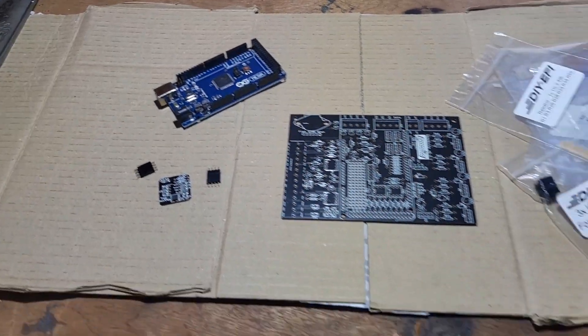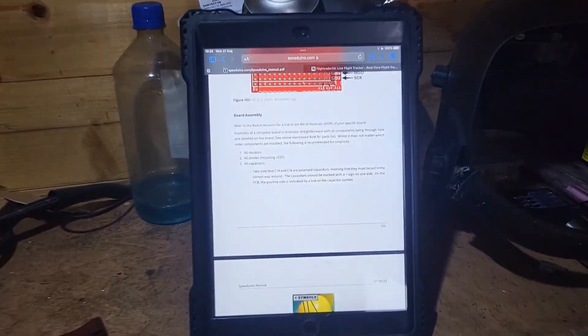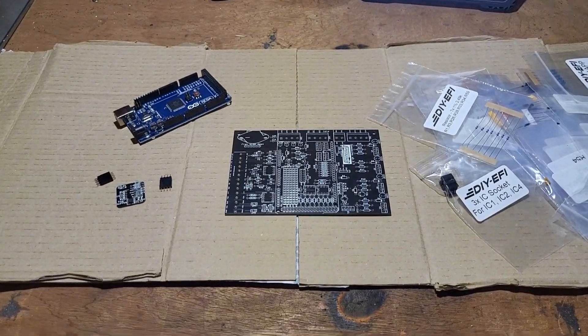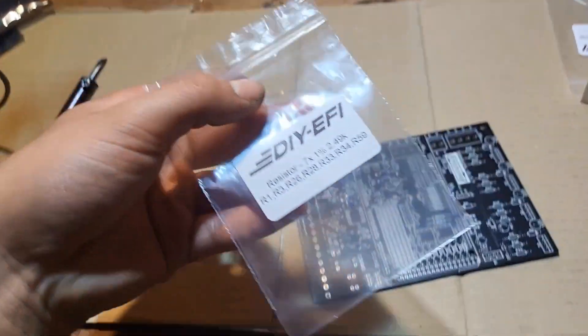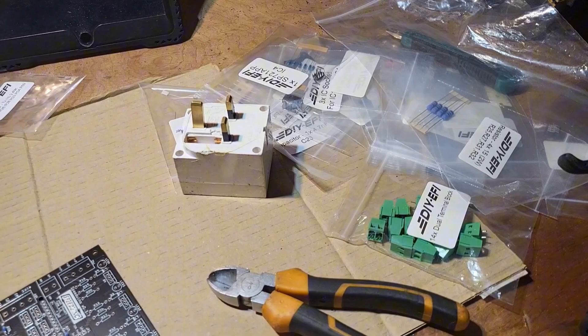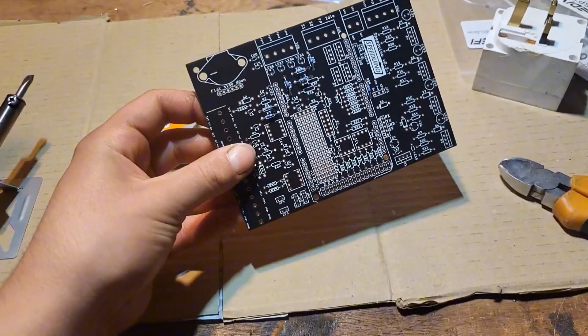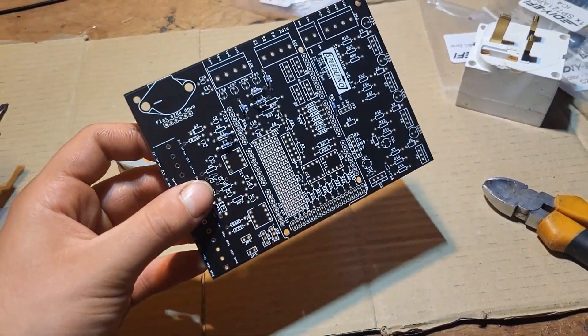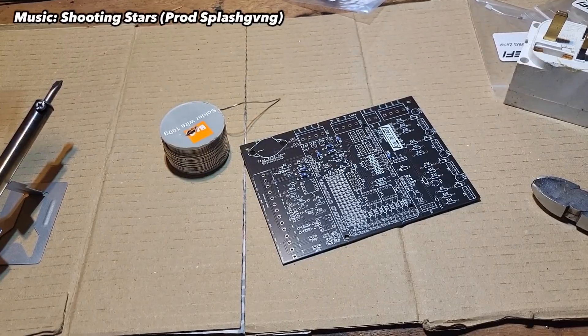Right in front of me I have all the components I need to make my standalone ECU, and I've opened the Speeduino manual which has all the instructions, so I think I'm ready to start soldering. 10 minutes later I have finished soldering all the resistors from one of — I don't even know how many packs — of resistors and diodes and loads of other things I still have to solder on the board. I'm not going to record all of it, mainly because it's very repetitive, so I'm going to crack on with that and I'll see you guys very soon.